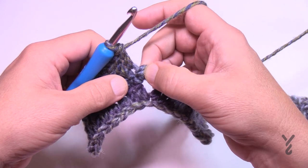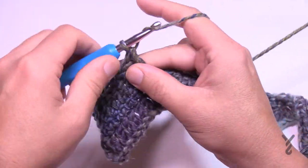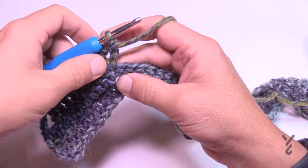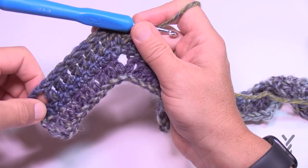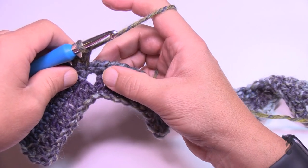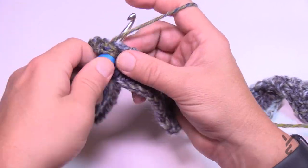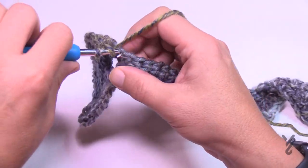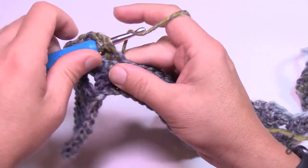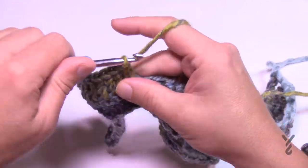That eighth one should be the first one of the grouping of three at the peak. The next one is the peak — double crochet, chain two, and double crochet into that same middle single crochet. So we're at the top of the peak. We counted up eight because of the beginning treatment, but going up and down from here remember the number seven. So seven down: 1, 2, 3, 4, 5, 6, and 7.